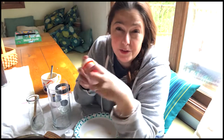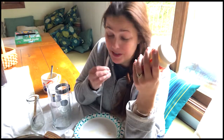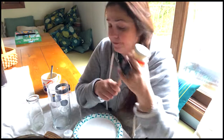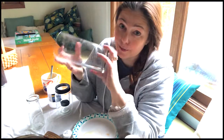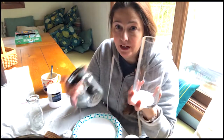I have Mod Podge — this one is for glass, but there are different kinds. You could use Elmer's glue or any kind of school glue watered down; it works great. I have a trusty sponge brush — they're like a dollar or less at the craft store. You can also use a regular paintbrush, nothing fancy. And a quick tip: if you've got a dollar store nearby, it's a treasure trove of cheap things for crafts.